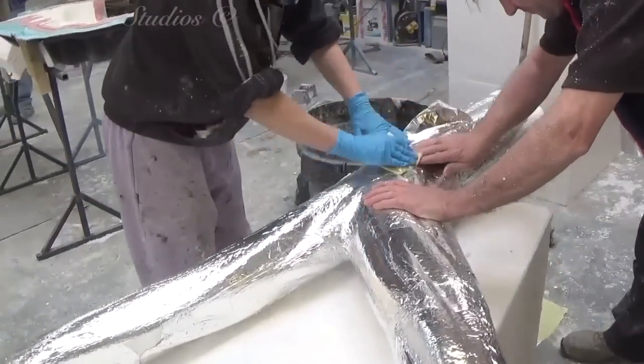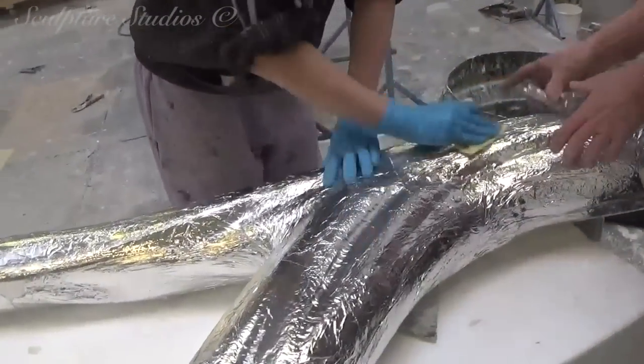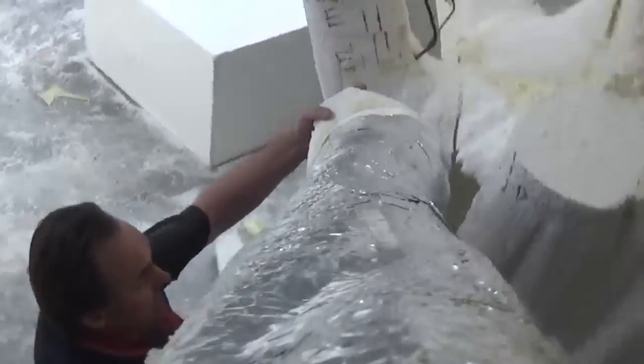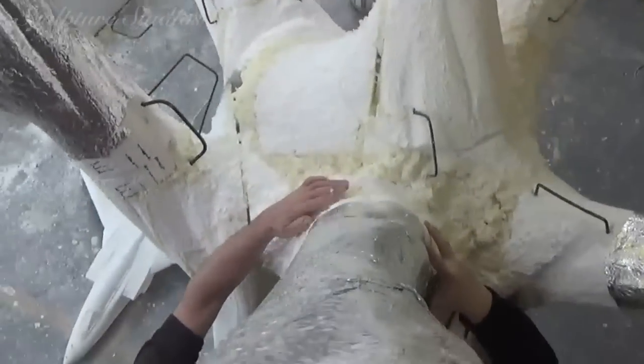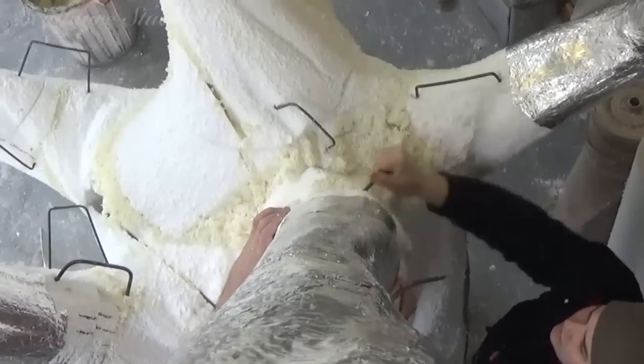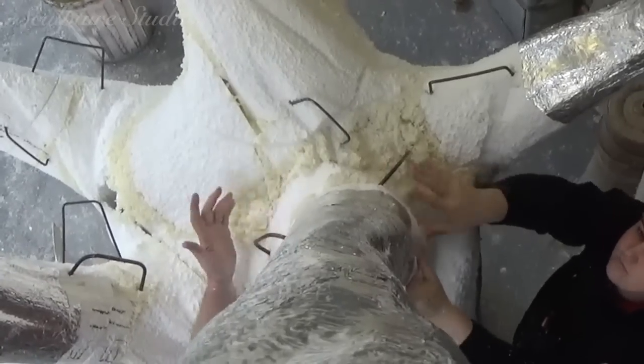The usual sticky back tin foil makes its appearance now, as we protect the polystyrene from the resin that's going on top. As this will be both an inside event, as well as having a very captive audience, we're going to be using a fire rated class O resin with this job. We imagine the foliage that will eventually be put on the trees later will need to be fire retardant as well.